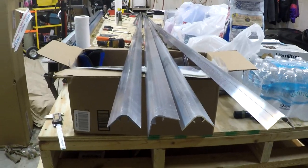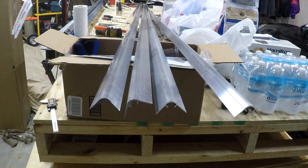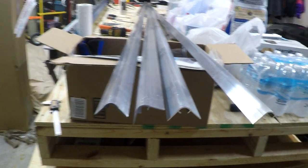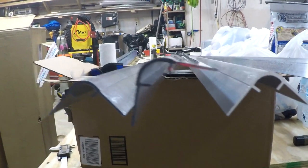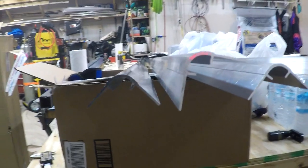Welcome back fellow aircraft builders and aviation enthusiasts. Today's video is just a couple of little announcements, a shout out, and a little bit of information about the aircraft project. As you can see in front of me, these are the corner extrusions for the rear fuselage longerons, and this is a critical part of the aircraft.